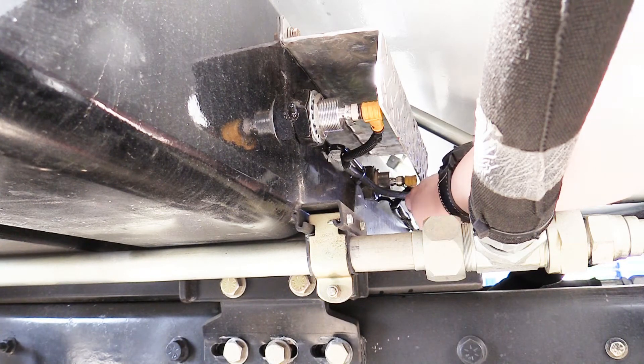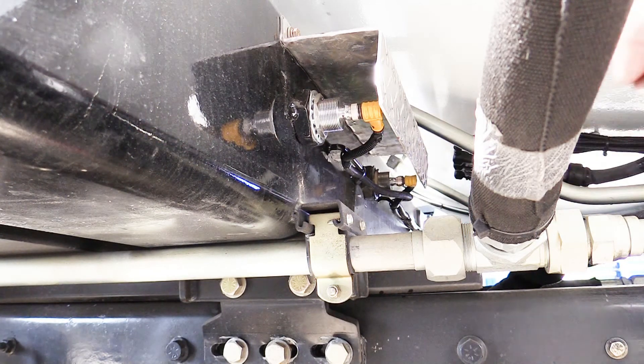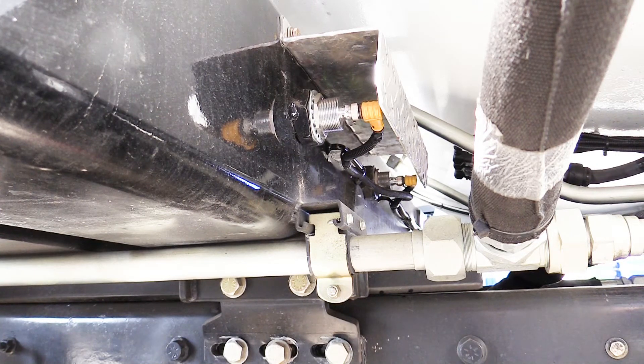The front most switch is the arm position interlock. This switch must be met for the body to be raised.